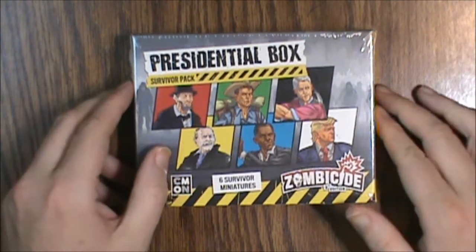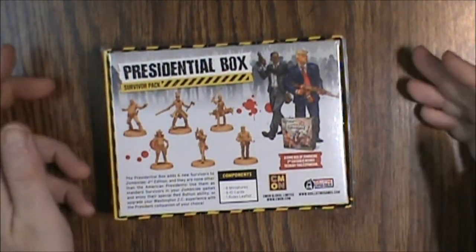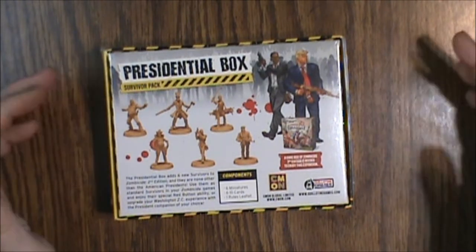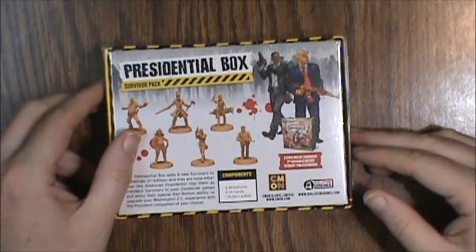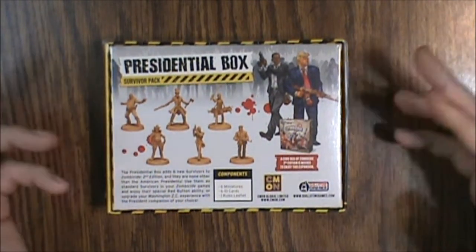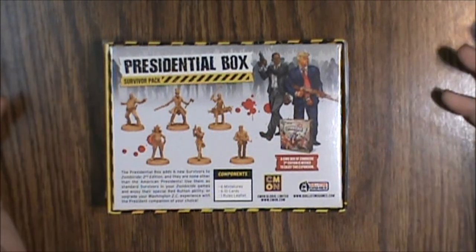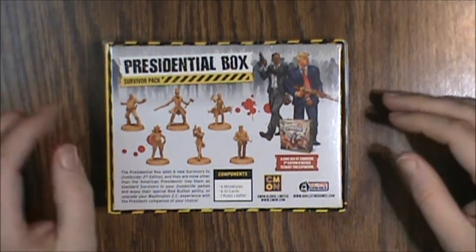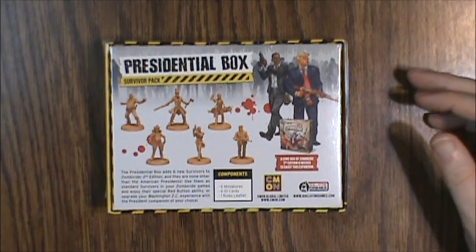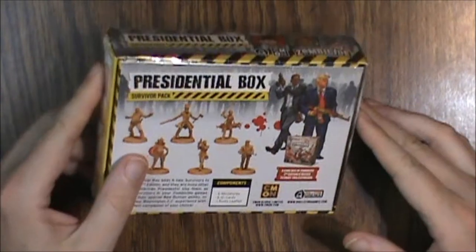There are 6 Survivor Minis inside along with the 6 ID cards and a rules leaflet. You do need the core game box to enjoy the expansion and get the most out of it. But this is an interesting add-on. I'd kind of like to see them do all the presidents, but I don't think Calvin Coolidge is exactly going to be particularly useful in the apocalypse.